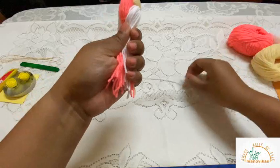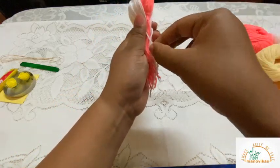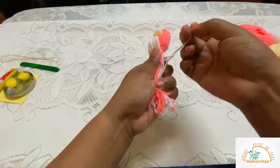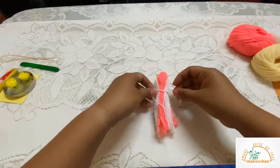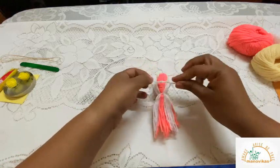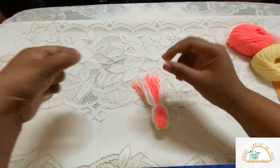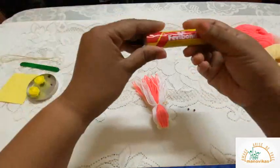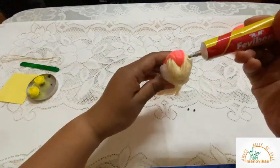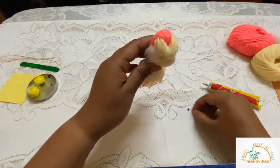Next, take the white strand of wool and tie it around, making sure to tie a double knot. I'm using fairy bond here because it sticks pretty fast — put some here, here, and here.